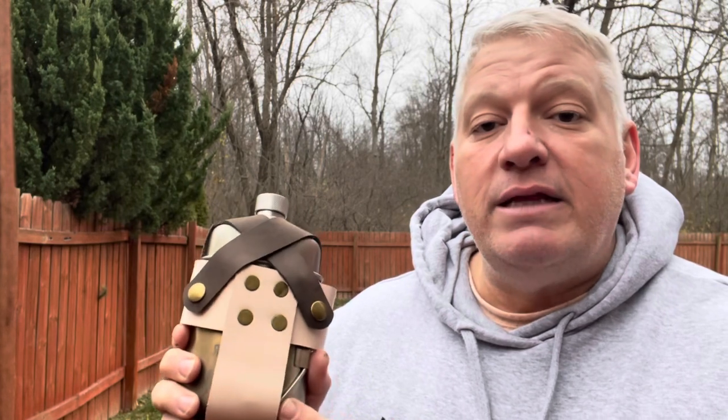I never went out and bought one because I thought, oh, I can make one of those. And since they haven't brought any back to the website, what I thought I would do is show you how I made this.